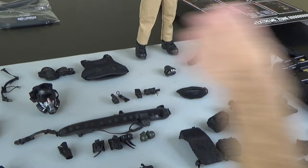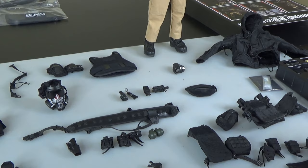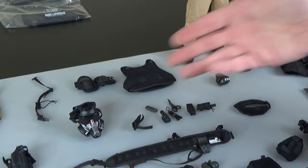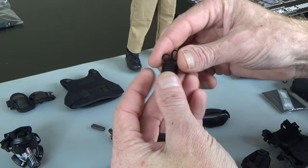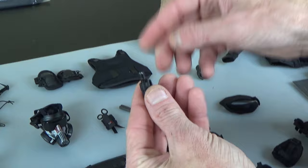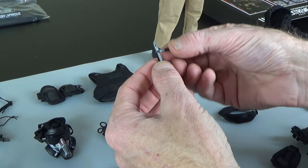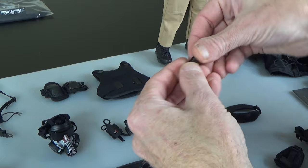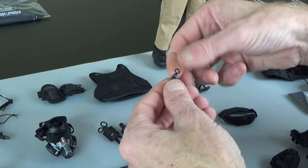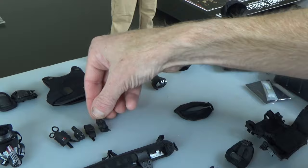One thing I noticed on this figure — it came with a lot of pouches that were new and unique, and everything essentially has a place. Lots of Division kit, household items. Comes with this little pouch for your medical shears — it has molle on it. Flashlight. Leatherman with a leatherman pouch. Flex cuffs with a flex cuffs pouch — or you could put a tourniquet in there. Everything's got a place. Super cool.